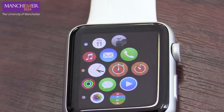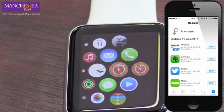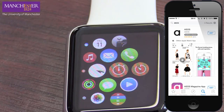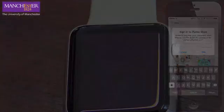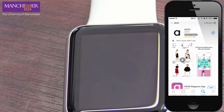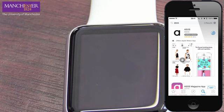We need to get some apps in there. Let's go to App Store and I'm going to search for ASOS — let's get to the ASOS app. The reason why I'm choosing this is I know there is a fashion app for Apple Watch for ASOS, so that's the only reason why I'm doing this. That's downloading now.